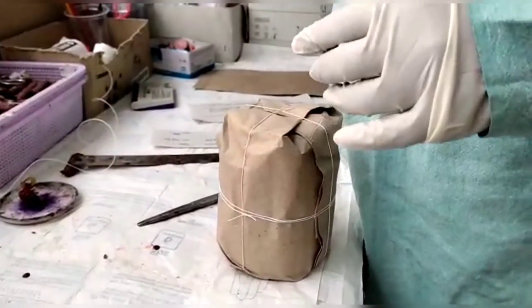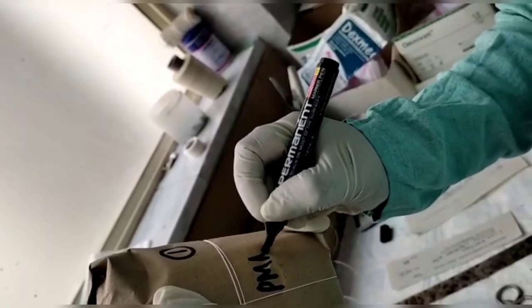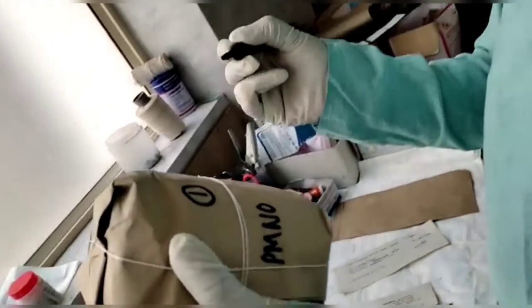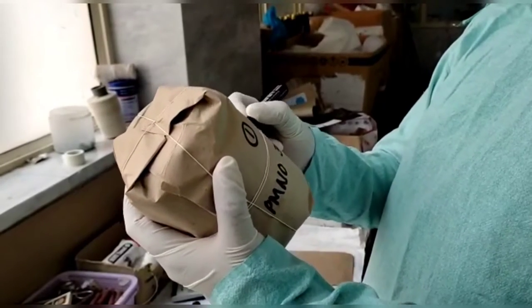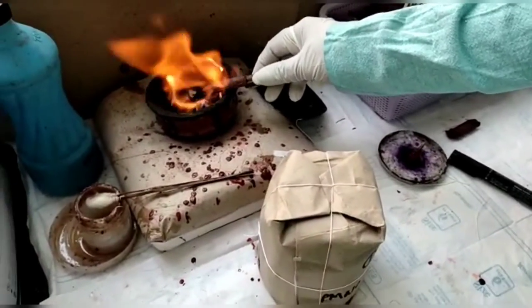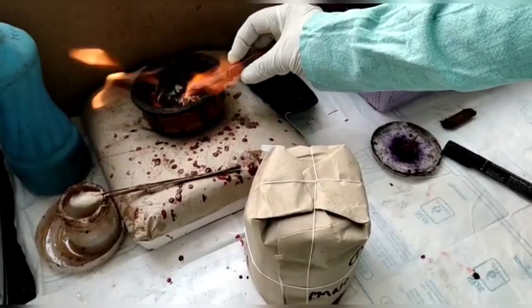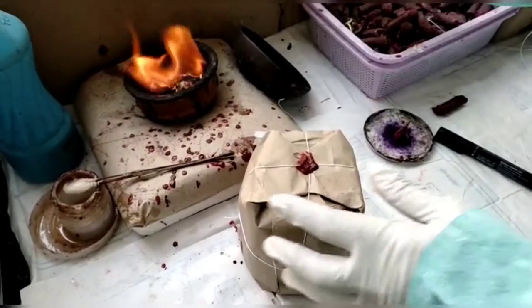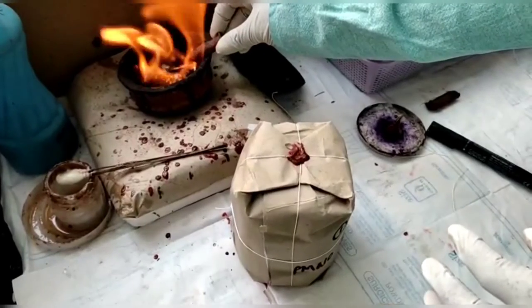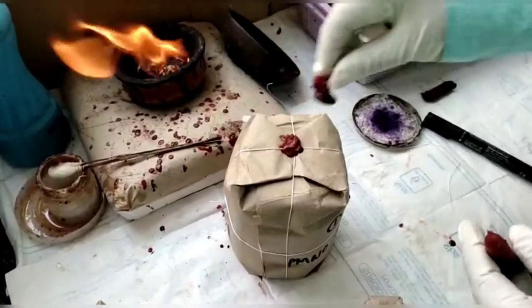After the Viscera bottle is tied, the postmortem number of the Viscera is also written on the outside of the packed Viscera bottle. Now we can see that the packed Viscera bottle is sealed using wax. For wax sealing, a metal seal is also used.